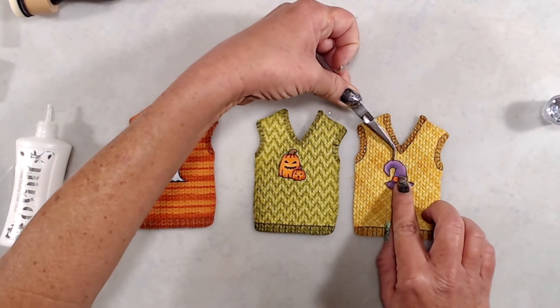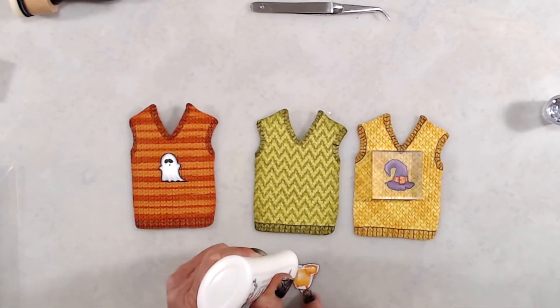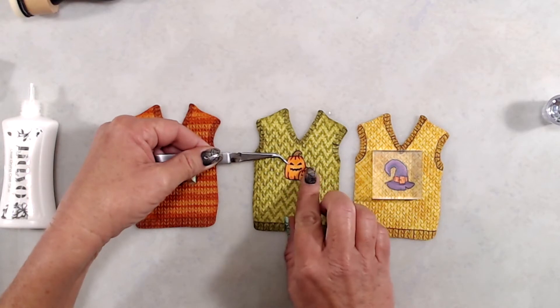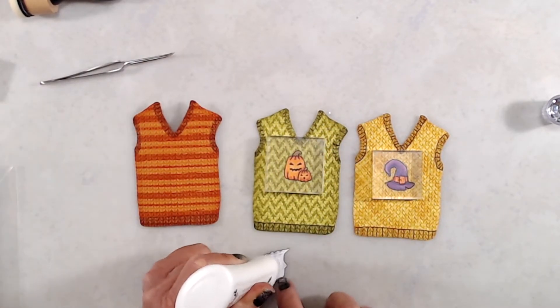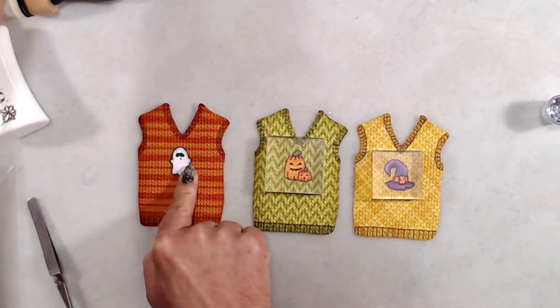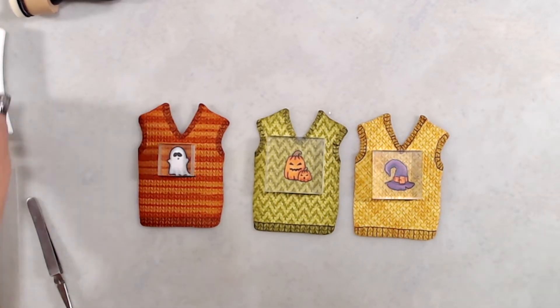To gussy up my little sweaters, I stamped out some images from the Halloween Postage Stamp set, did very basic Copic coloring on those images, and then fussy cut them right up against the lines. I used liquid glue to adhere them to the front of each sweater vest, and put an acrylic block on top to weigh it down because of all the texture, to make sure the glue stuck really well.